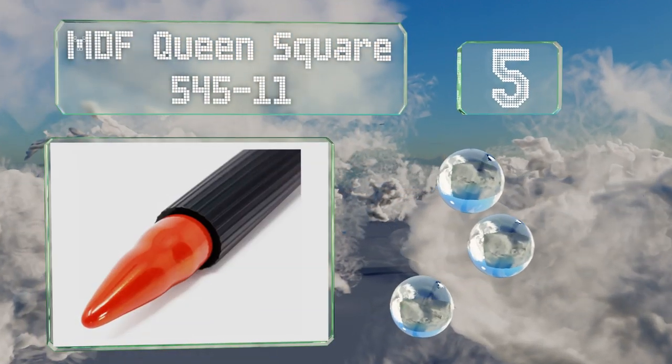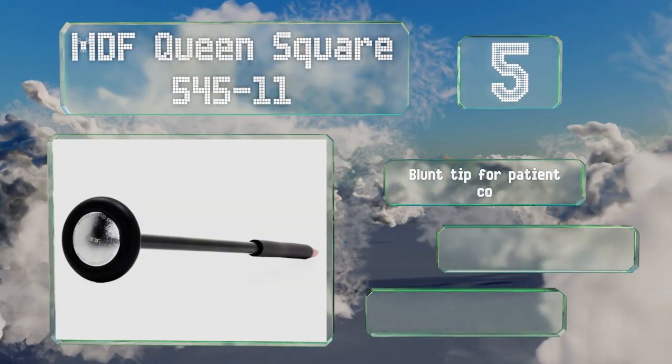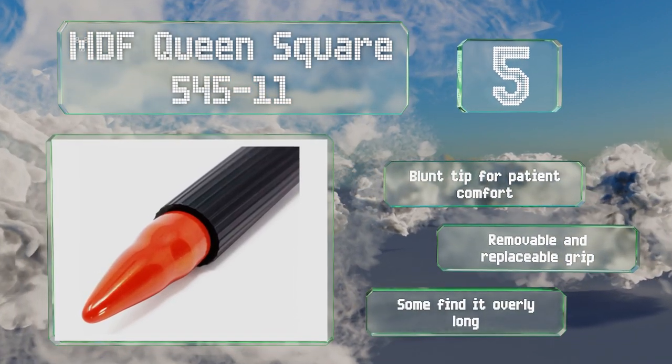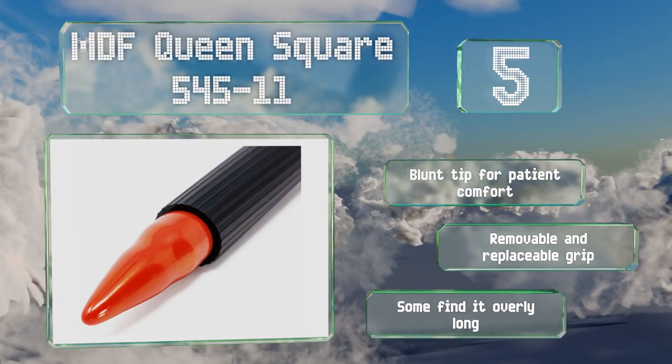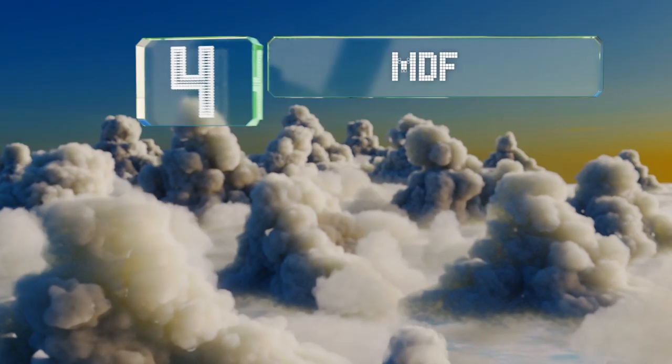At number five, the MDF Queen Square 545-11 is surprisingly affordable considering the build quality and number of features. Its flexible nylon handle helps you produce a better hit with less force, and the bright red point on the bottom can be used for visual tests. It's equipped with a blunt tip for patient comfort and a removable and replaceable grip, but some find it overly long.